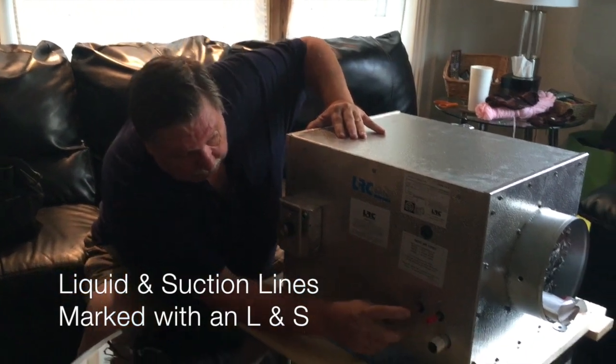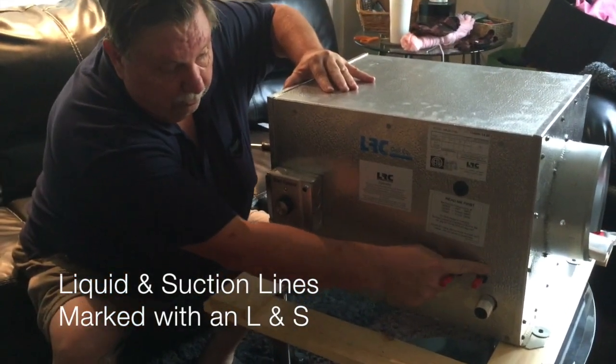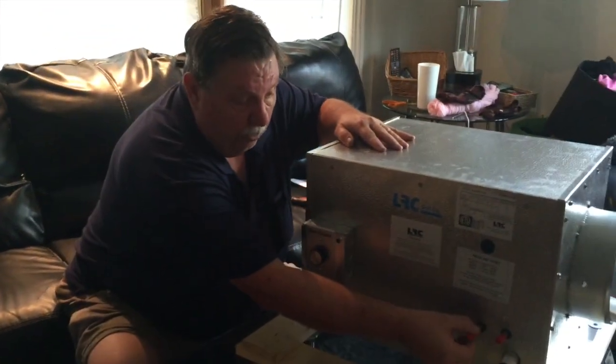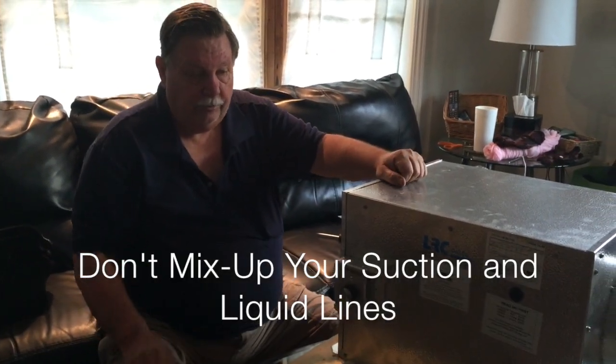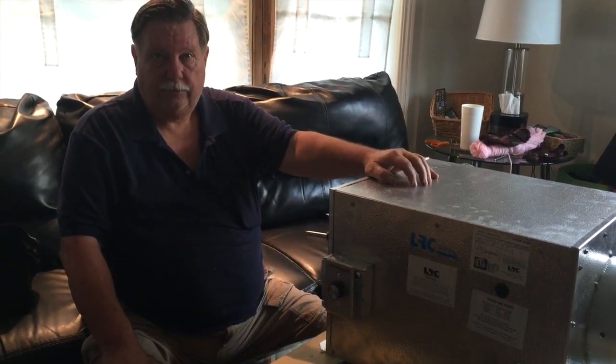Your liquid and suction lines are here. They're clearly marked with an L and an S. Be careful — on some of the smaller units the tubing is the same size and people have mixed them up. Be sure you don't get your suction and liquid lines reversed or you'll run into a lot of trouble on startup.